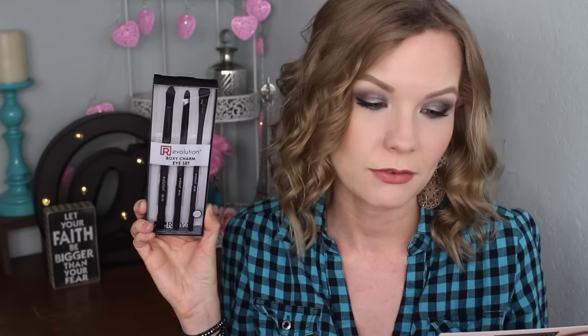These breakthrough brushes feature 100% vegan synthetic naturophil fibers.